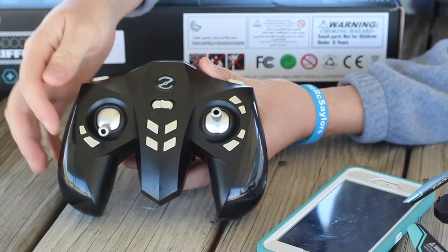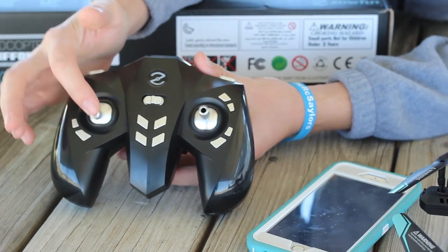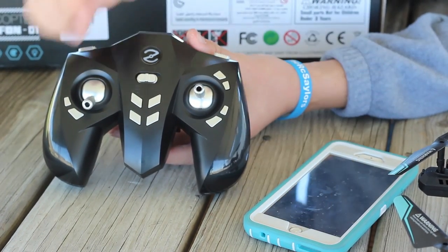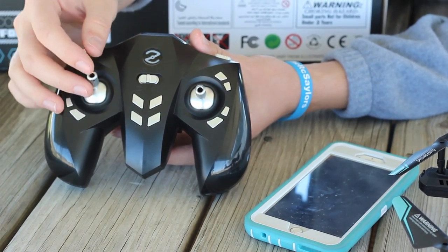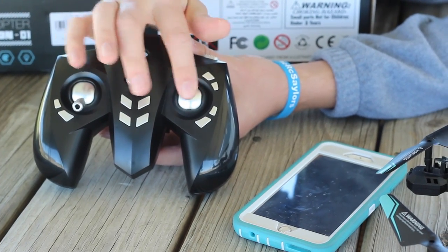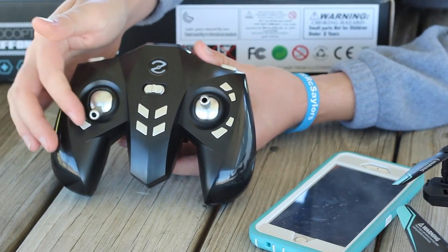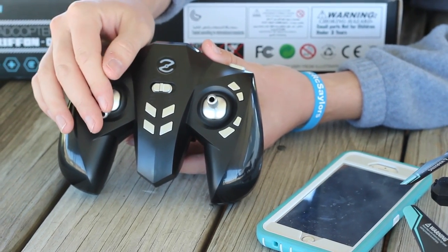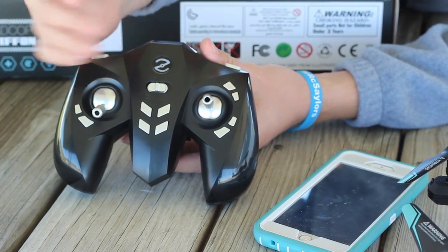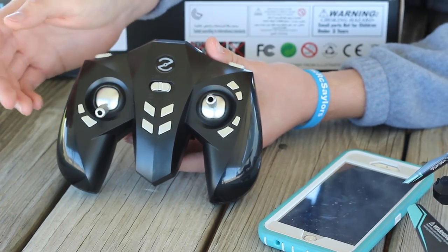The interesting thing about this drone, even more than the shape of it, is the fact that this transmitter does not have altitude hold. Most drones we see nowadays that are Wi-Fi FPV $50 drones — we're seeing more and more altitude hold drones. This one does not have the spring-loaded stick. We always kind of get excited when we get those. Personally, I like them because I feel like I have more control over the drone. They're a bit more fun to fly — it's more like a race drone than just a GPS altitude hold type of drone.